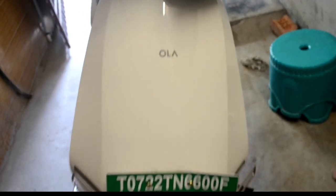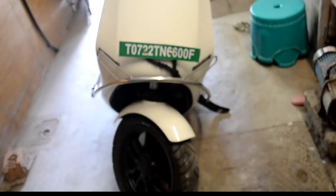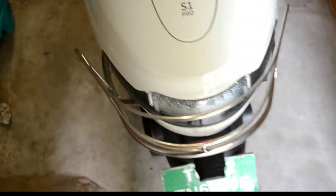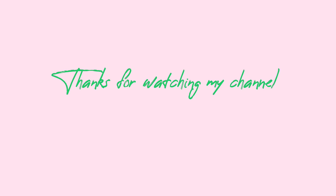Here is my final output of the stainless steel accessories on the Ola S1 Pro. It takes nearly one and a half hours to fix it. Very rich look and safety for your vehicle. The only drawback is no back seat thrust and no ladies foot thrust. Thanks for watching my channel.